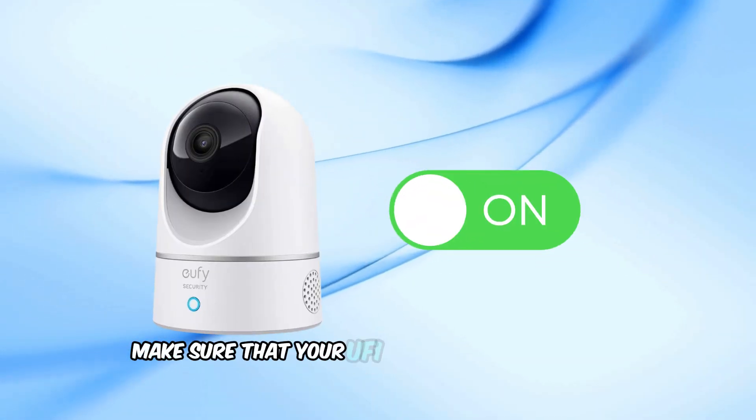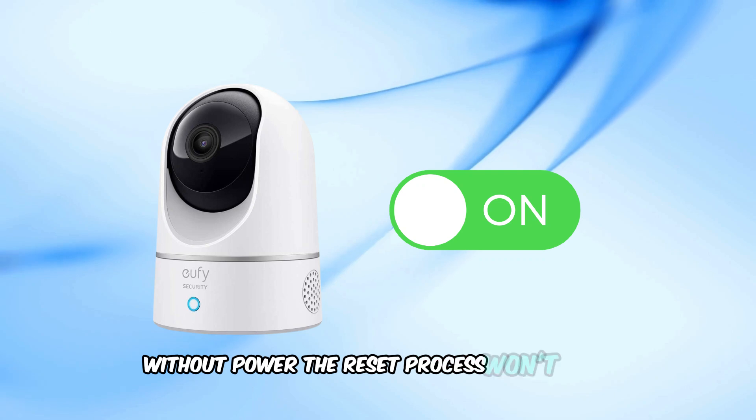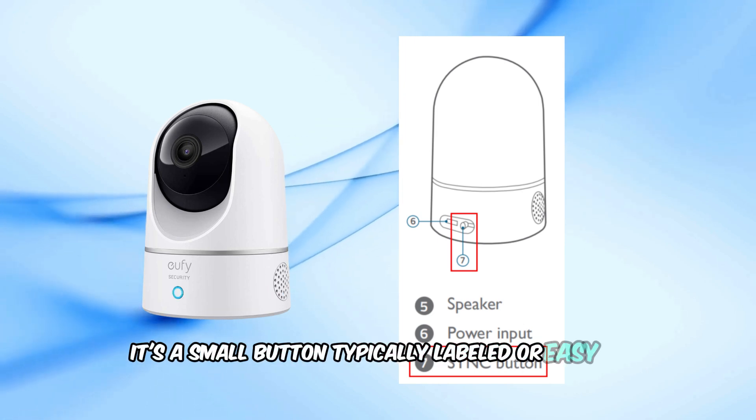Firstly, make sure that your Eufy Indoor Cam is powered on. Without power, the reset process won't work. Next, locate the setup button on the back of the camera. It's a small button typically labeled or easy to find.